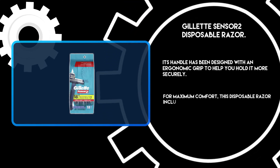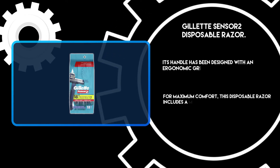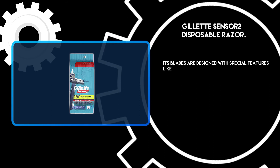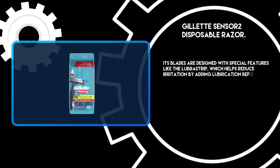For maximum comfort, this disposable razor includes a moisture strip with aloe and vitamin E. Its blades are designed with special features like the lubristrip, which helps reduce irritation by adding lubrication before shaving.